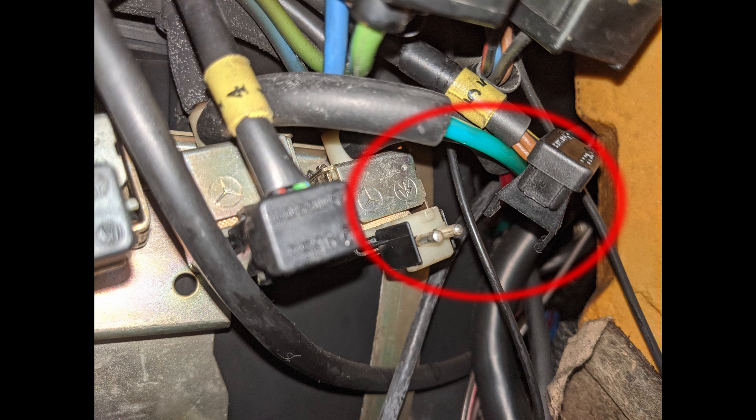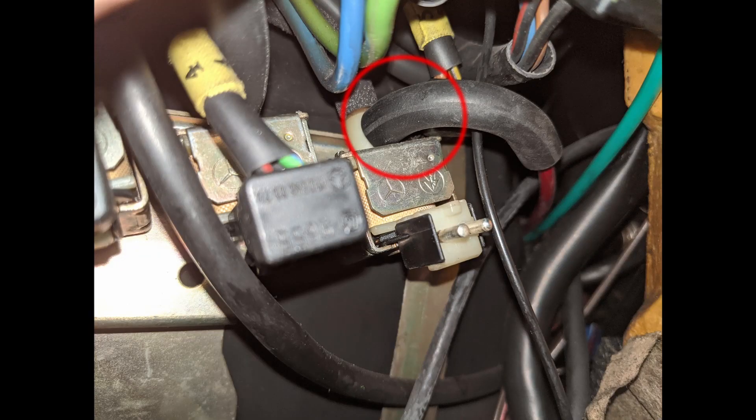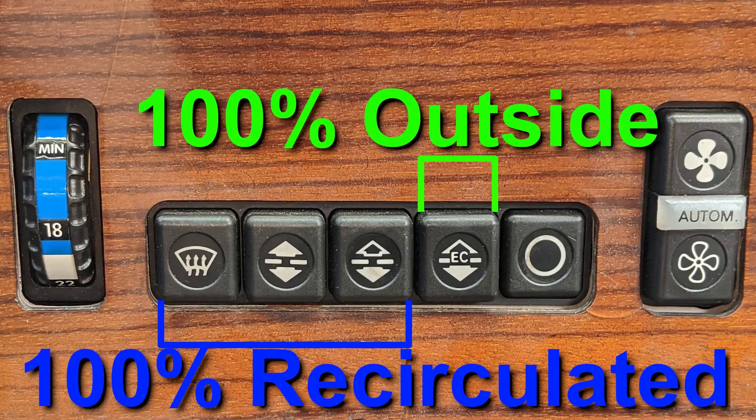Once you've got that pulled off, tuck it off to the side somewhere out of the way. Then we're going to unplug the vacuum lines from both valves. The green one is the recirculation flap pod and the red one goes to the main air flap pod. Now, because these valves work in opposite — the recirculation flap recirculates when there is no vacuum and the main air flap closes when there is no vacuum.